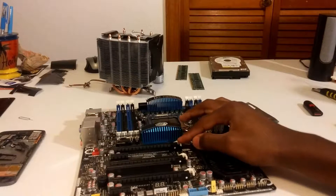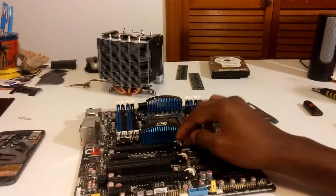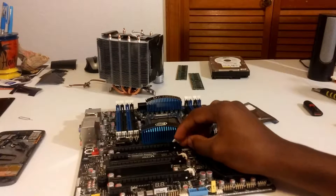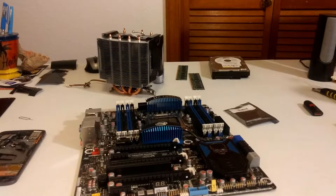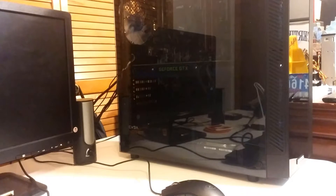I also have my GTX 780 Ti that I'll be placing in the PCIe slot. I'll hook it up to my power supply and we'll see what happens. Let's go ahead and install the motherboard, CPU, and RAM into my current system. I'm going to have to take everything out because I don't have a spare power supply.